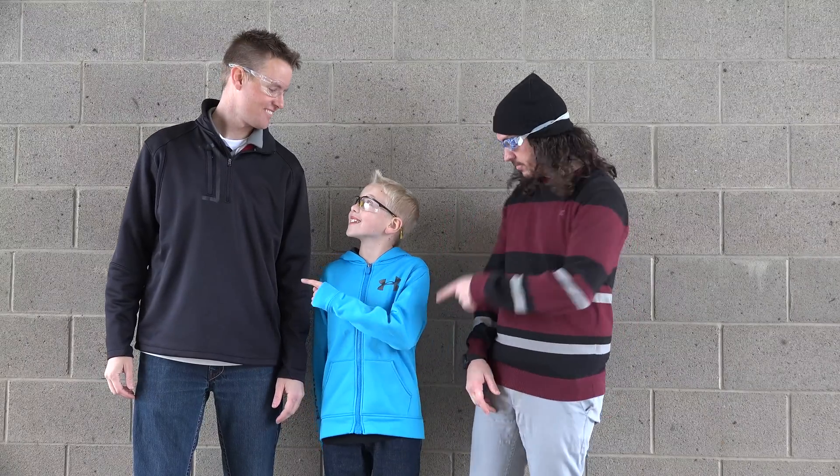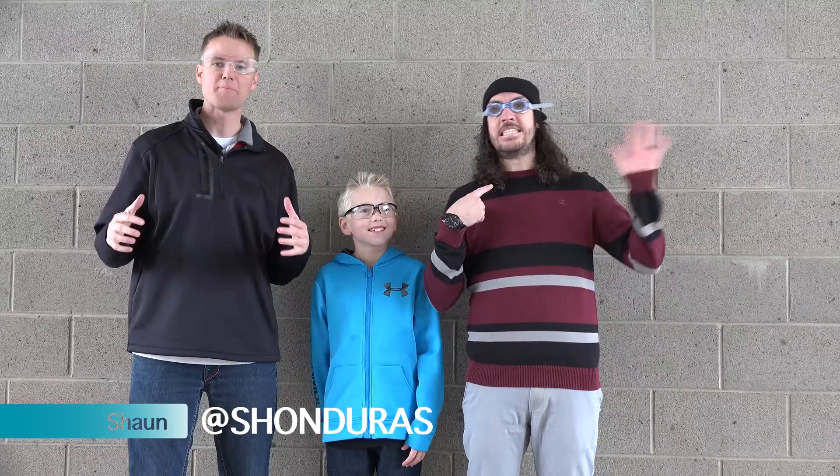Welcome back to What's Inside. I'm Lincoln and this is Dan. We had so much fun last time with our friend Shawn Doris, then we wanted to bring him back for another crazy video. I had a blast as well — I did the behind the scenes. In the comments you guys left some weird ideas of things we should cut open next.